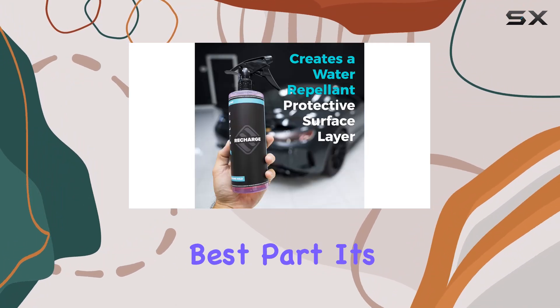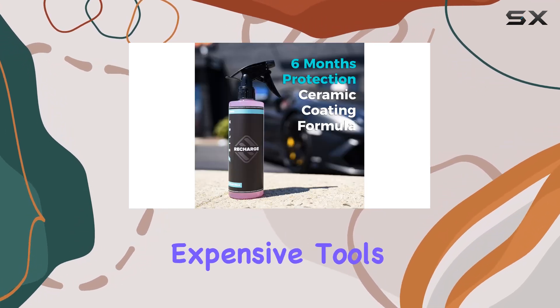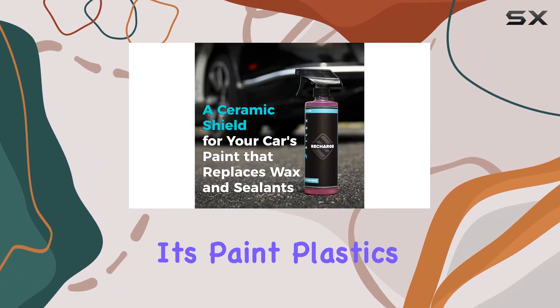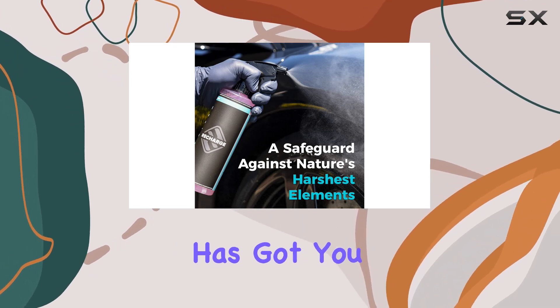And the best part? It's ridiculously easy to apply. No need for complicated processes or expensive tools. Just spray it on, buff it out, and you're good to go. Whether it's paint, plastics, metals, or even textured surfaces, the Recharge Ceramic Coating has got you covered.